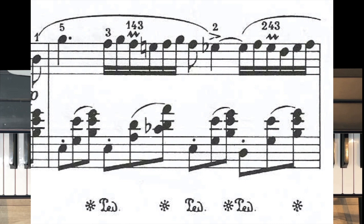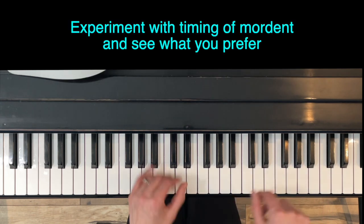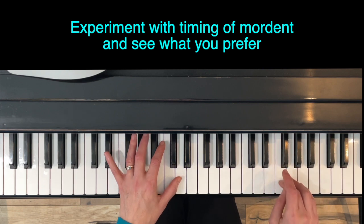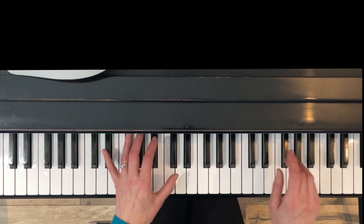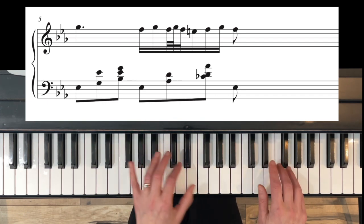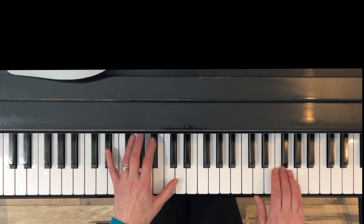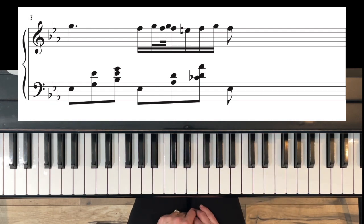In measure five, look for the first group of sixteenth notes in the right hand. You'll see what looks like a couple of V's put together — that is called a mordant. That means you're going to play the note F, the note above it, and back to F, so three notes instead of one: F, G, and F. In terms of timing, you can either have the second F go with the chord, or the first F with the chord. Pianists play that both ways.